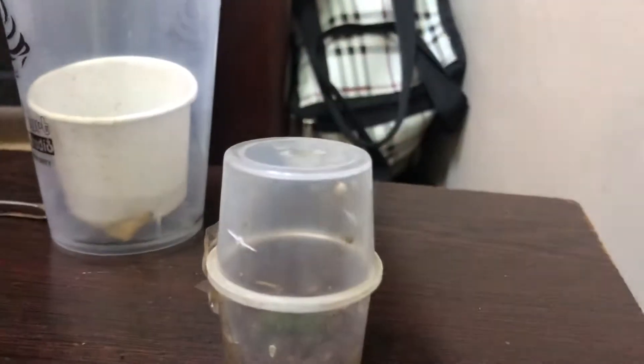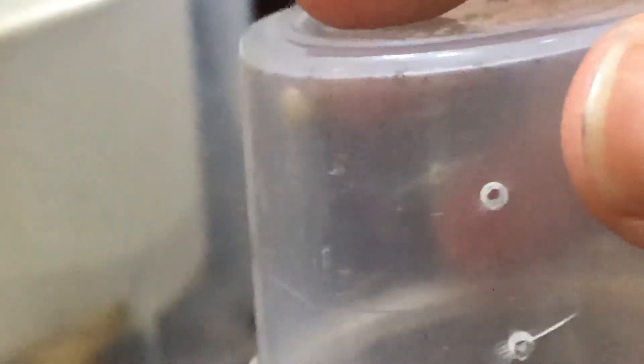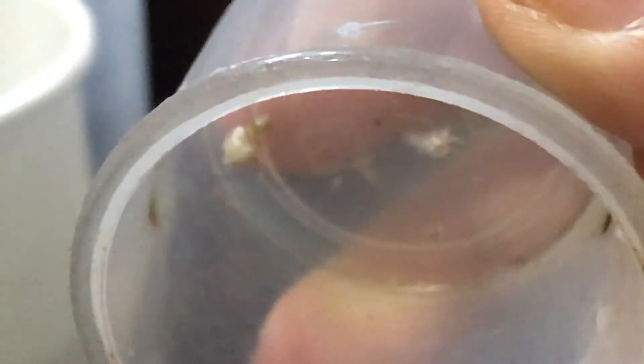Enough of the rambling, let's get started. An important update for you guys — my cellar spider, remember her? She laid an egg sac, and now her egg sac has hatched into spiderlings.